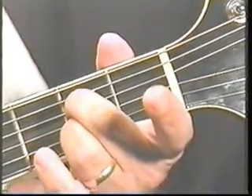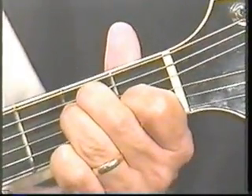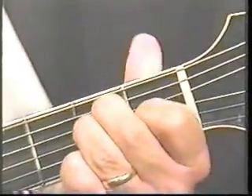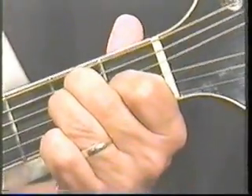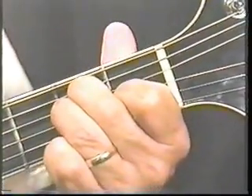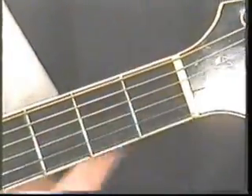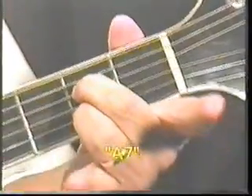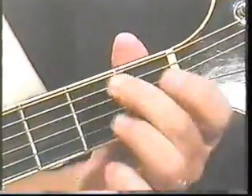Then go back to A seventh and pick your fifth string, then your sixth string, fifth string again, sixth string. Then go back to E major. Pick your top string, fifth string, sixth string, fifth string, and stop. Now after a while, once you get used to doing that, you'll be doing stuff like this. In this lesson so far, you have learned E major and A seventh — remember the second string, fourth string. In this next segment, we're going to learn B seventh.